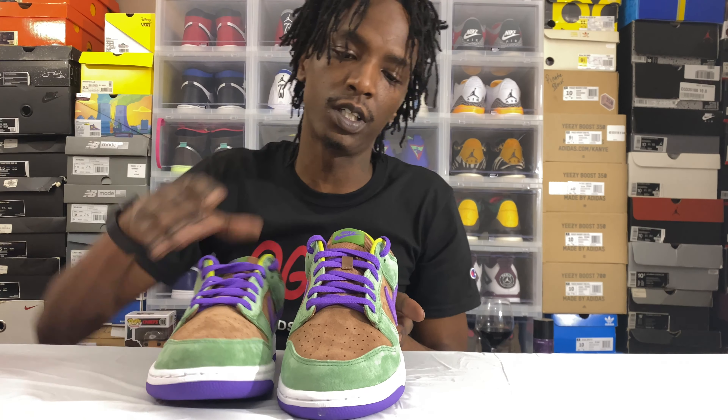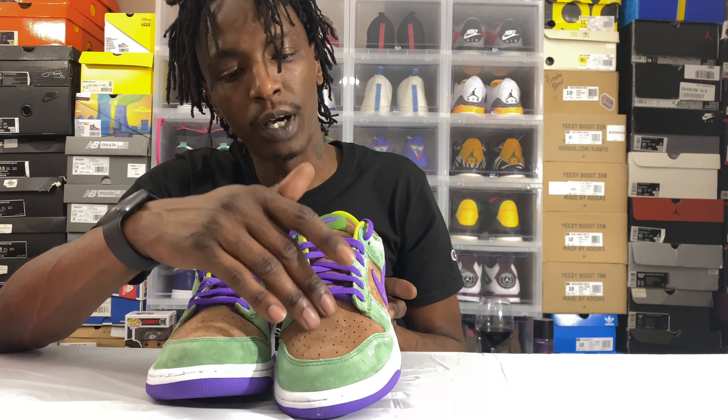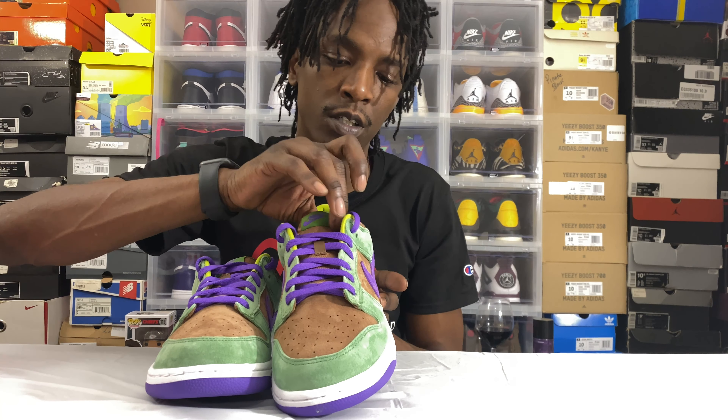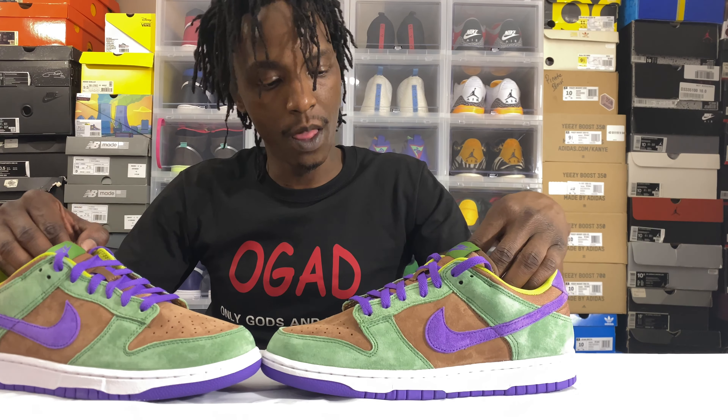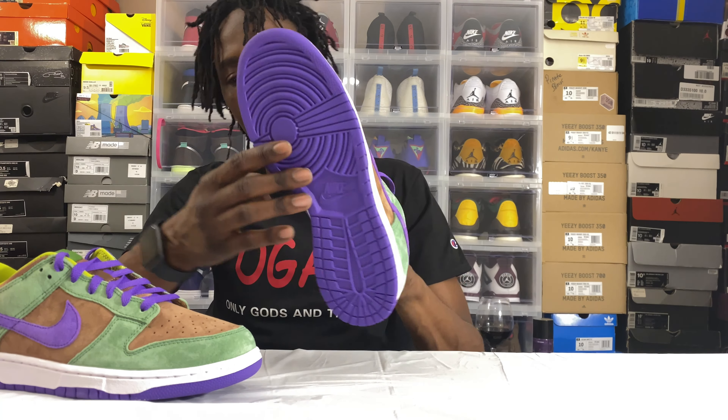You got deep purple laces, a brown suede on the toe box coming up through the tongue area, a white midsole, and a purple outsole.